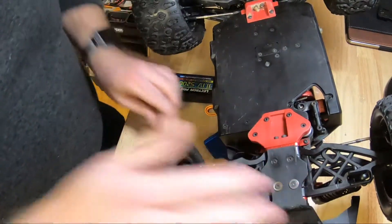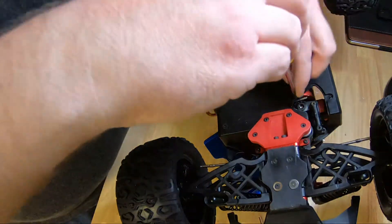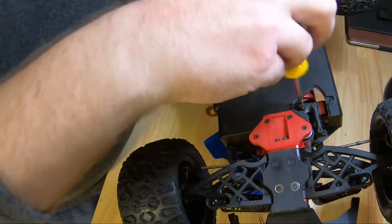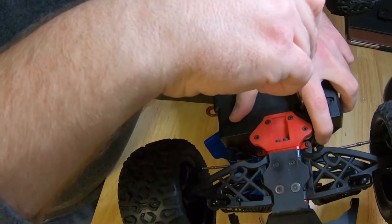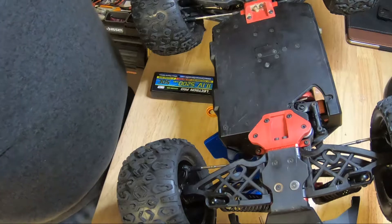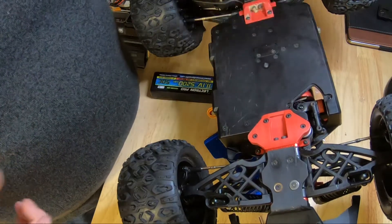Now that we have that, I don't know why but the servo horn screw on this truck is a Phillips head — everything else is hex. Let's go ahead and put this screw in the servo horn. That's a step you don't want to miss: turning the truck on to put the servo horn on. Because if you just put the servo horn on and then turn the truck on, you don't know what position the servo is going to be in — it can spin all the way to one side and strip out your servo horn.